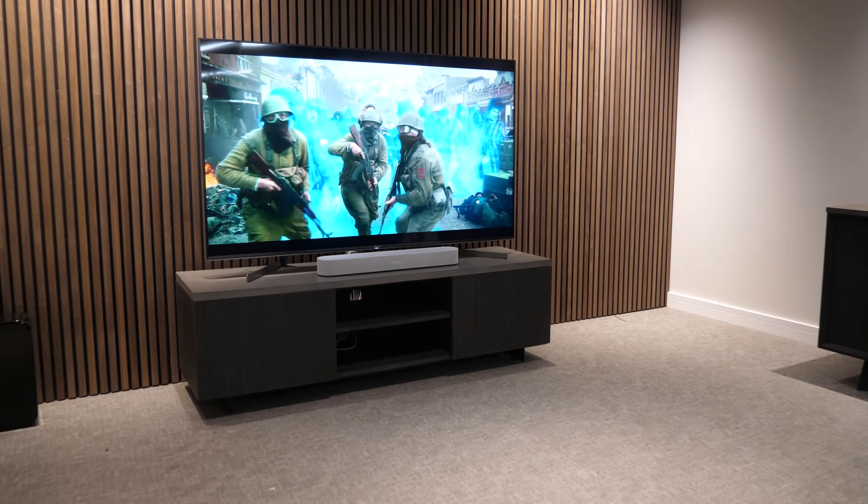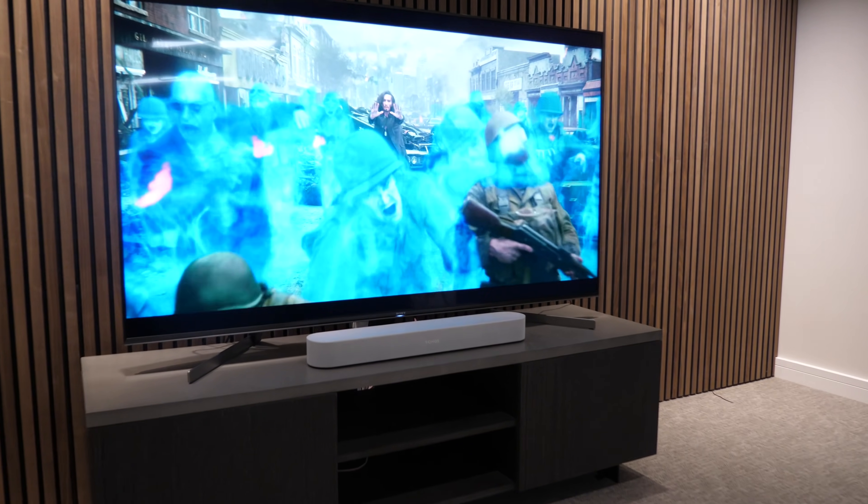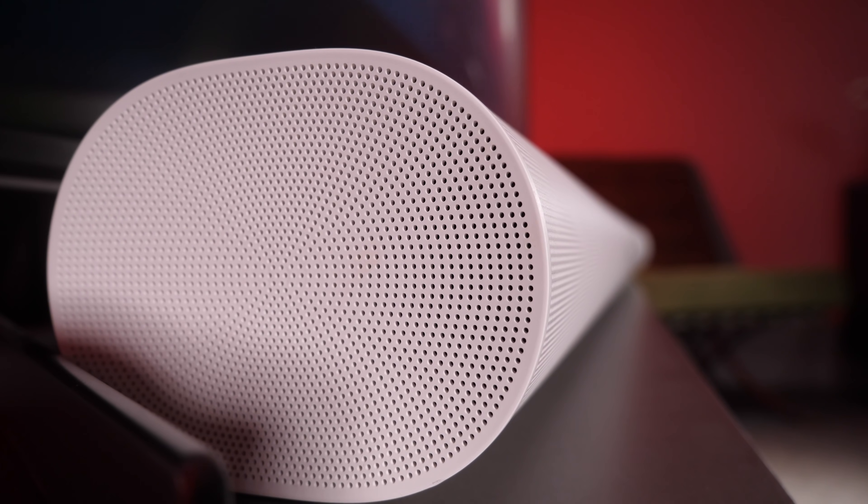Tip number one is Trueplay tuning. Trueplay is a Sonos technology which optimizes your speakers for the space they're in to offer the best possible sound performance in that area. Many factors can influence the performance of your Sonos speakers, including the size of your room, any soft or hard furnishings and lots of things like that. So you want to make sure you're giving your speakers the best chance possible in the space that you've put them in.